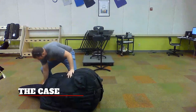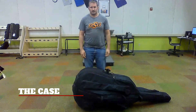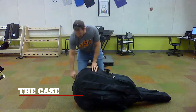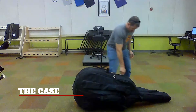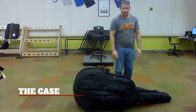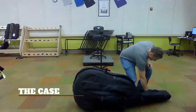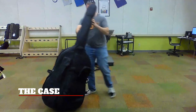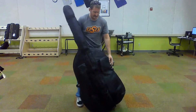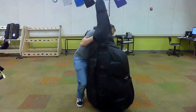Start by unzipping the short zipper while the bass is on the ground. Move the bass over to the other side and then unzip the longer zipper. Reach your hand into the case and securely grab the neck. Bring the case up and with the hand always on the neck, you can start to peel the case off of the instrument.